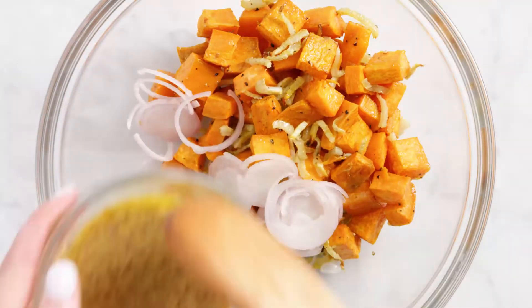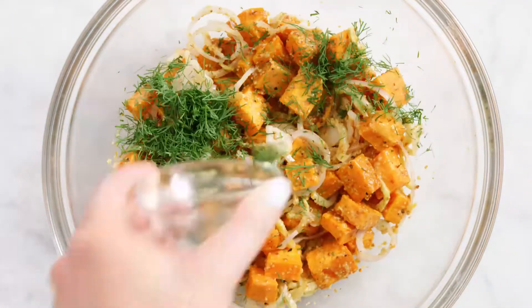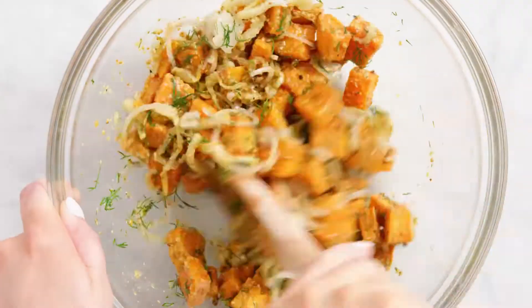It's milder than an onion, then toss everything with your vinaigrette. Stir in some fresh dill and salt and pepper and it's ready to go.